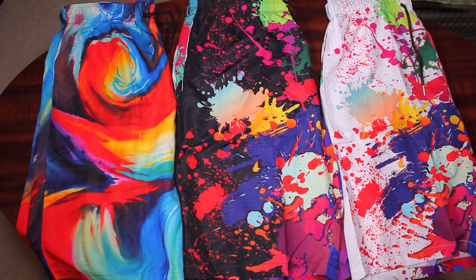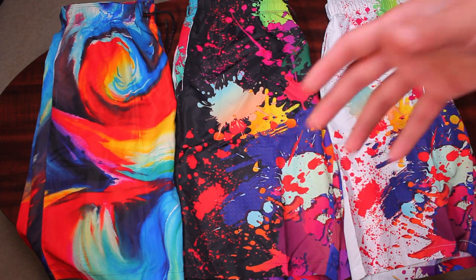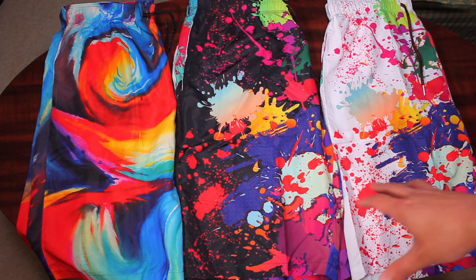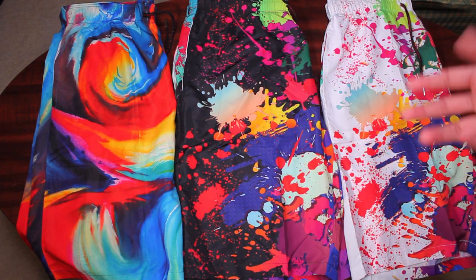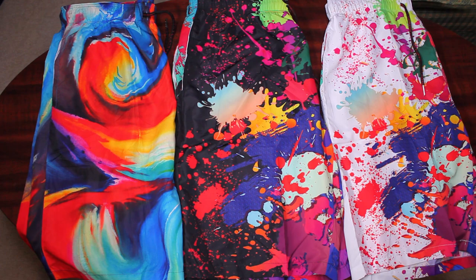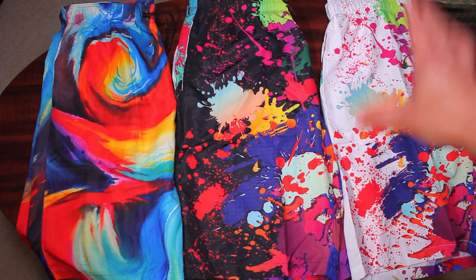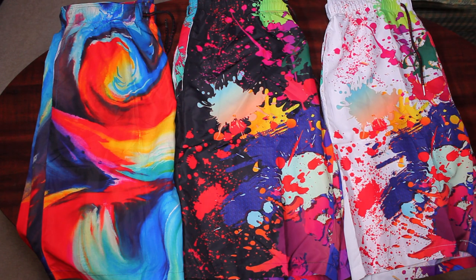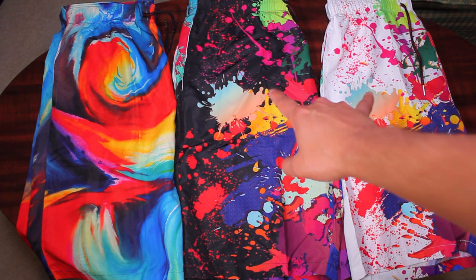I bought three trunks to show, and the reason I got three was so I could go over any color differences or issues I see in any of these. Having three gives me a good sample size to see if they're all the same quality and printed well, since I've had other 3D print clothes where the coloring looked really bad from one to another. Two of these are the exact same except for the base — one is black and one is white — so we can see if there are any color differences based on the matching pattern.